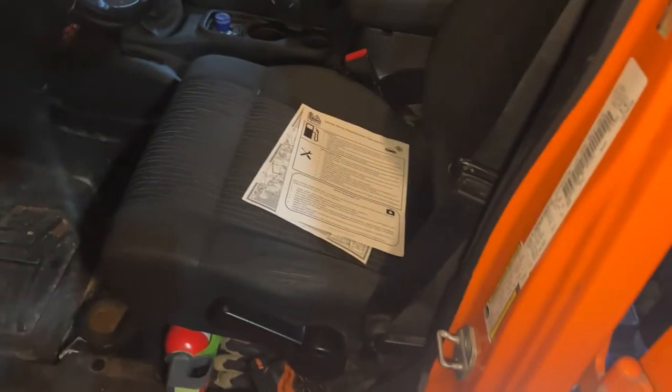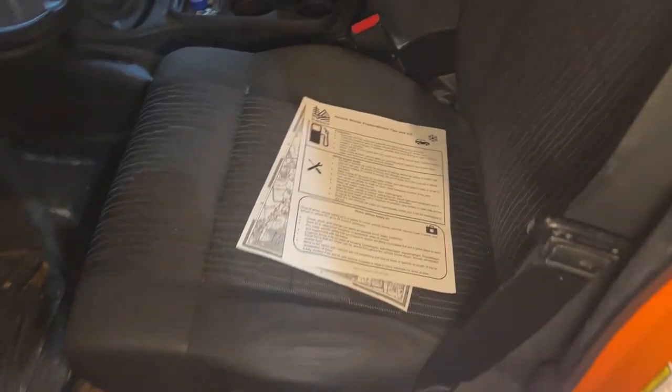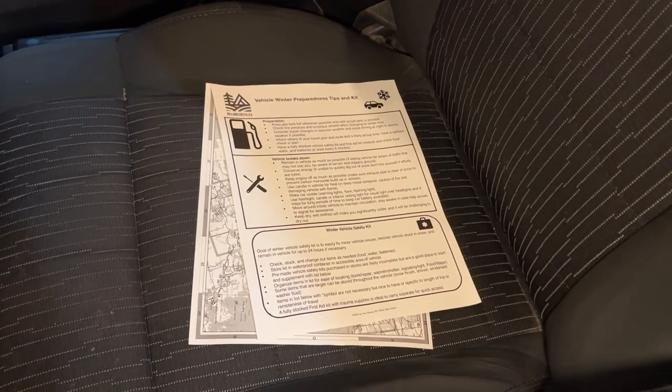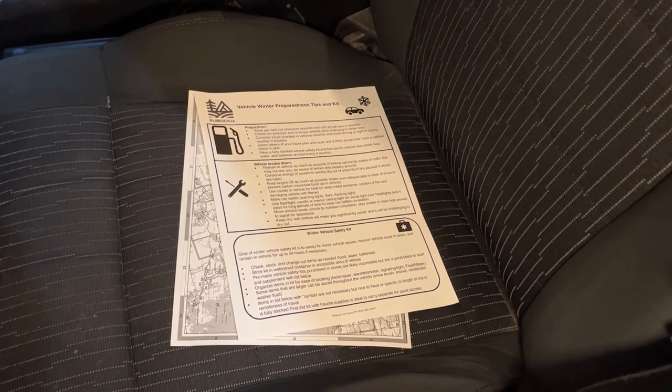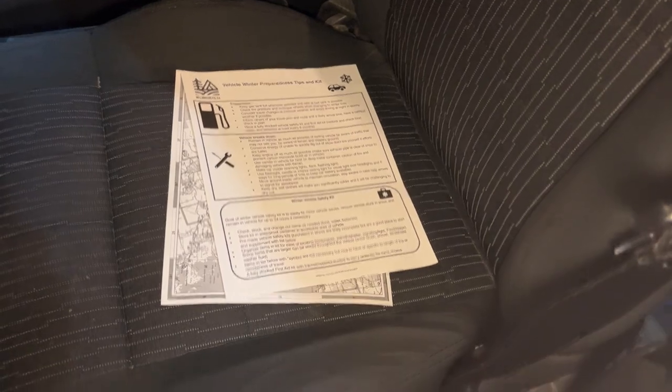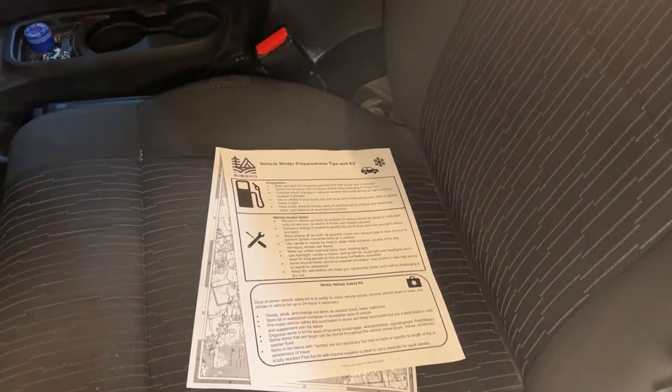This is a walkthrough of my vehicle setup for the winter. We just went through the full setup in the trunk, went through our vehicle winter preparedness tips and tricks and kit checklist that's available at the website for download. I just wanted to show you how we have everything set up in the vehicle for the winter.